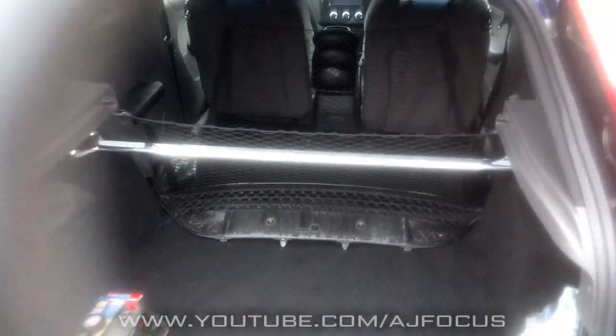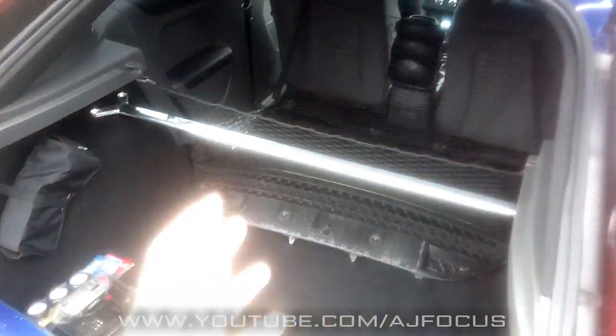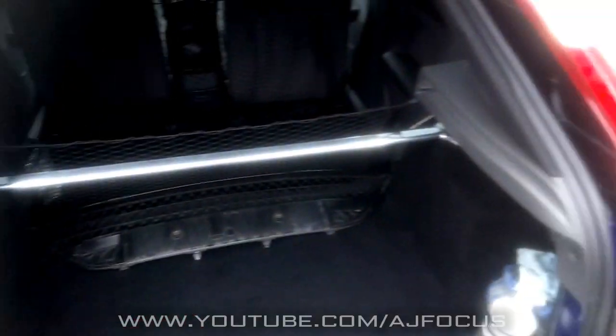Right then guys, that's the install done on the rear strut brace. I hope you enjoyed this video. So yeah, there it is, it's installed and looking awesome. If you just joined me and you're wondering what's going on, you've missed it.